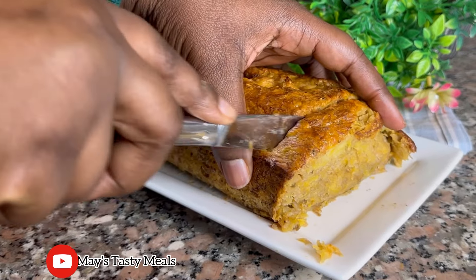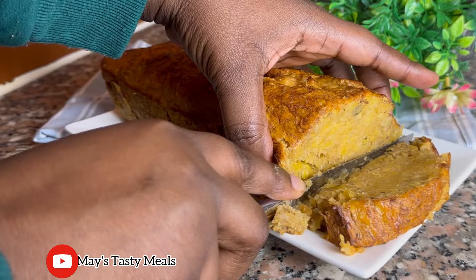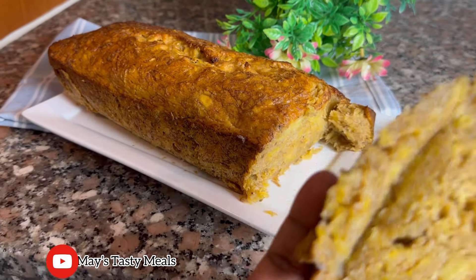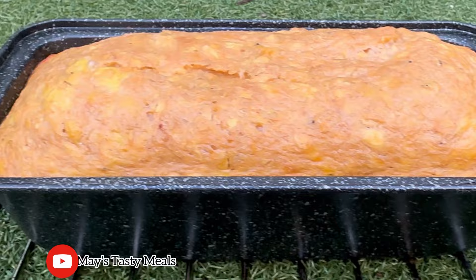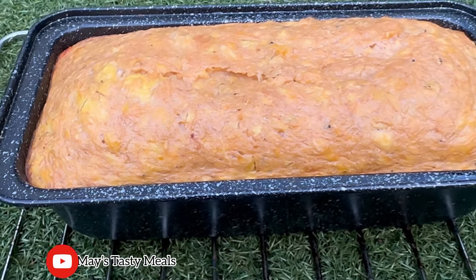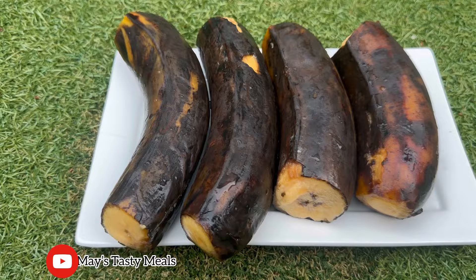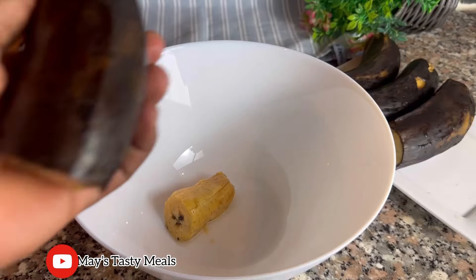Hello and welcome back once again to Maize Tasty Meals. I hope you all are doing great. It's been a while but we are back. I was doing some renovation in my kitchen, that is why I wasn't bringing you nice and beautiful recipes, but slowly we will get back on our feet.